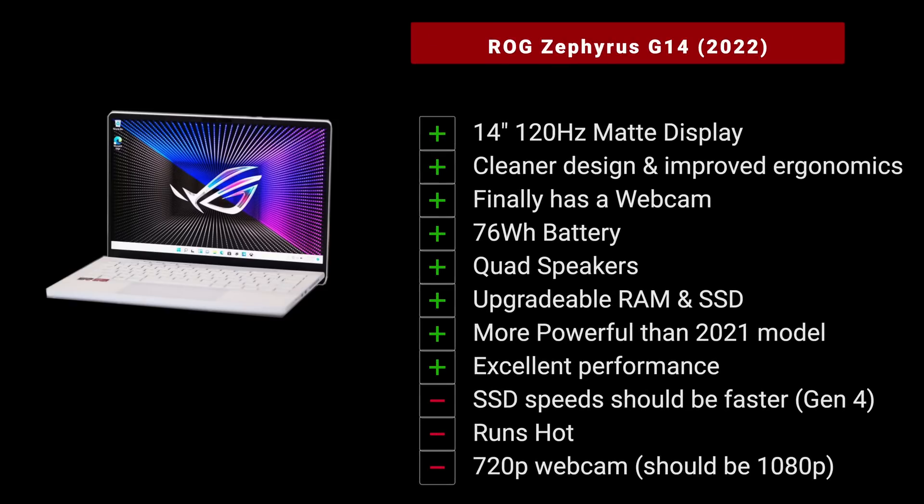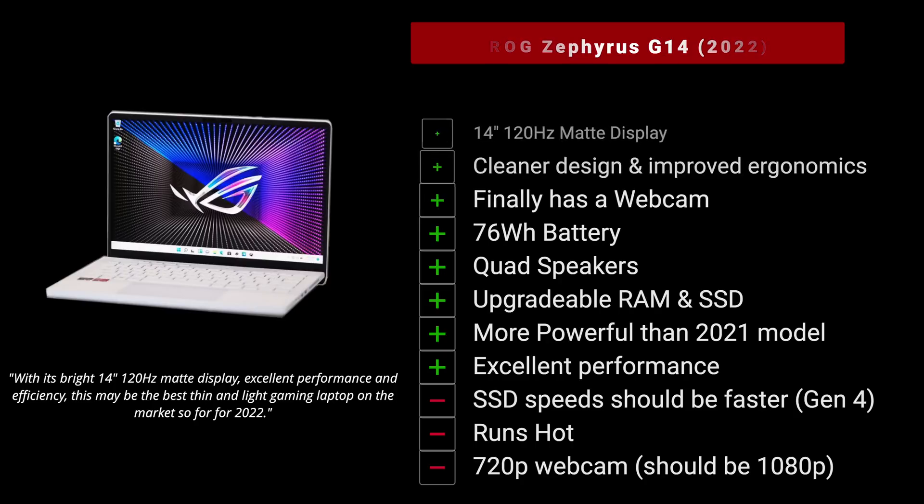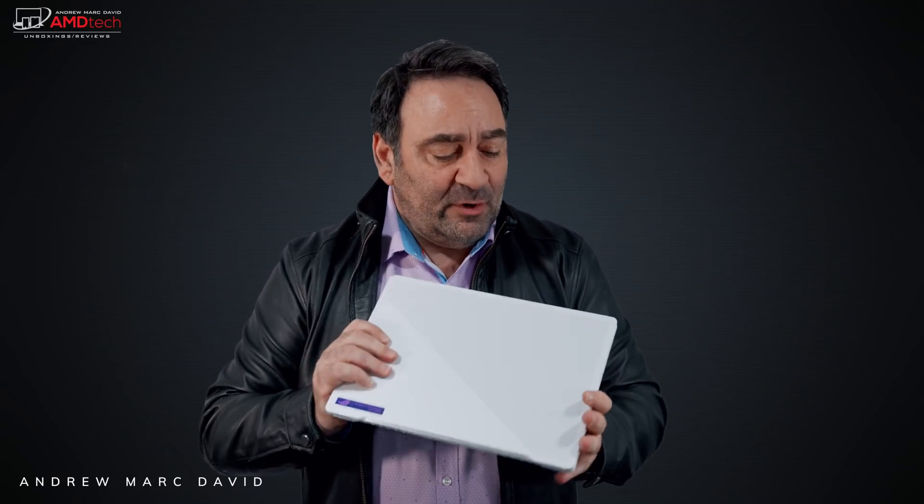24 hours in and I'm very impressed with this ASUS ROG Zephyrus G14 for 2022. The 14-inch 120Hz matte display is really good. I like the cleaner design and improved ergonomics. We now have a webcam — though 720p, not 1080p. I like the upgradable RAM and SSD, and the quad speakers are pretty decent. The performance out of the Ryzen processor and GPU is excellent. I still have more testing to do — battery life, thermals — but I think ASUS has a home run here.